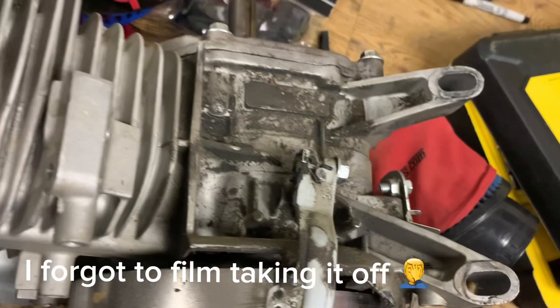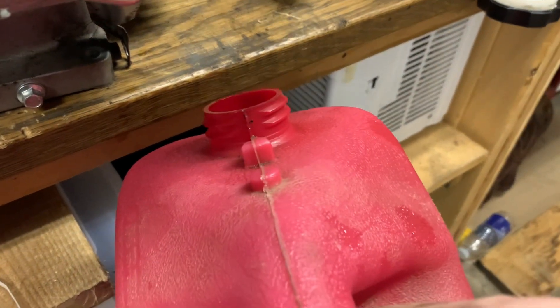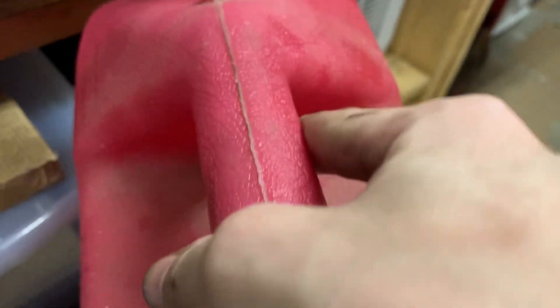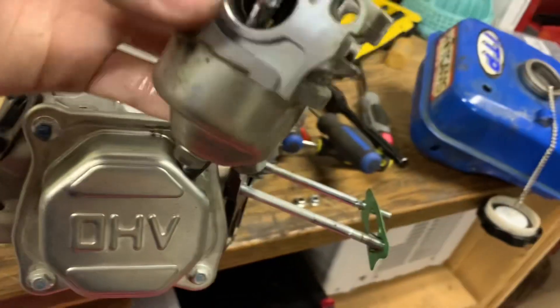I'm gonna have to take this off because that is annoying — 10mm. Also, before I forget, I should have done this first, but I'm gonna take out the drain plug and drain the oil. Just missed it completely but it's all good as long as we get the last couple drops. We'll get it back over here — good enough. Now it's got the carb off.